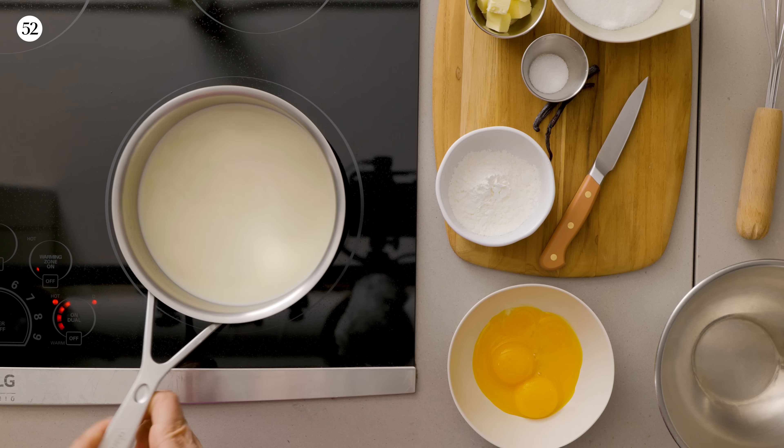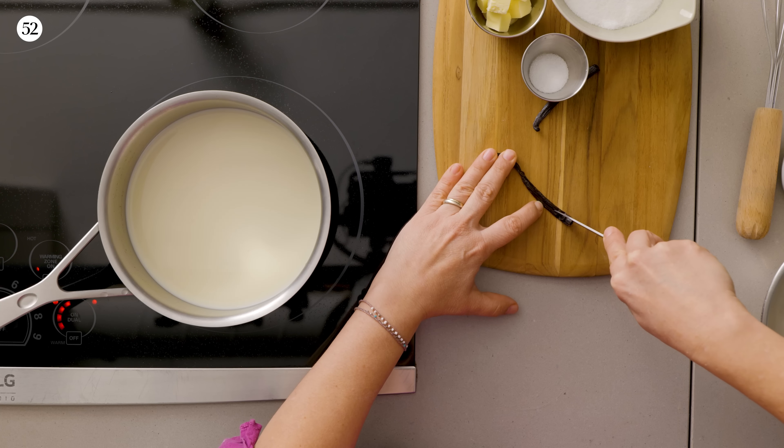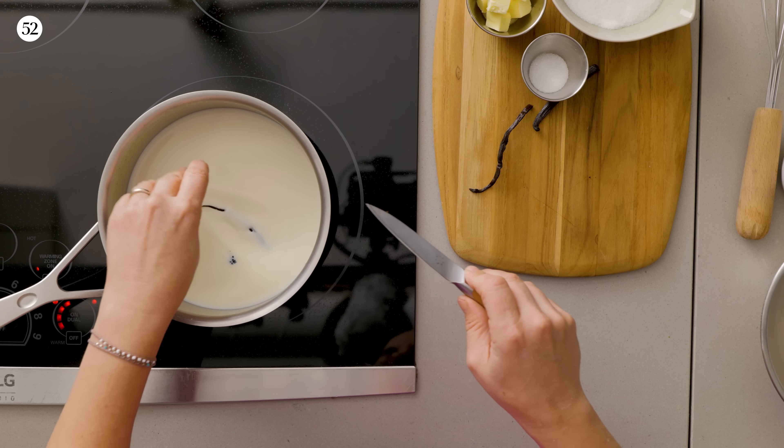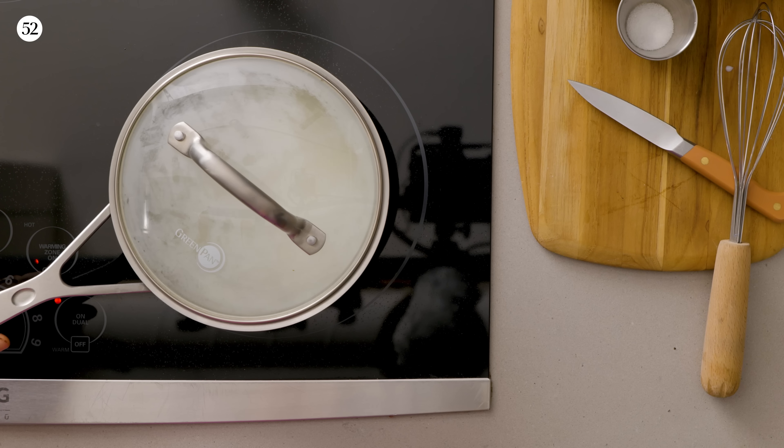So I'm going to set the jam aside so we can start with the pastry cream. The first thing we're going to do is infuse the milk with some delicious vanilla bean. Split it in the middle, then with the back of the knife, scrape it like that, and put both the seeds and the bean into the milk. We're going to bring this up to a simmer and cover it so we allow the vanilla to really get into that milk and give it that delicious flavor.